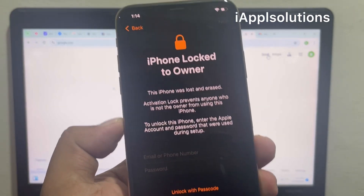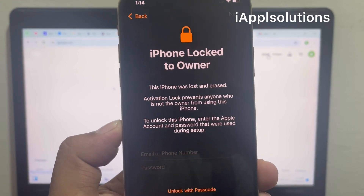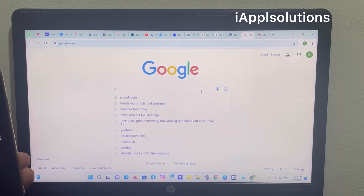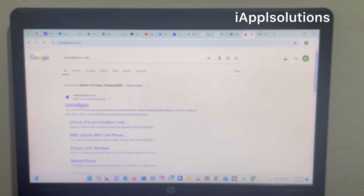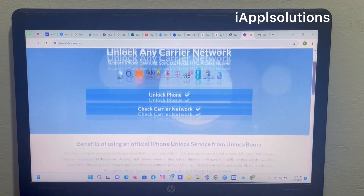To fix this issue, go back and search 'unlockboom.com'. The first link is unlockboom.com — open it. On the screen you can see: 'Unlock any carrier lock — support iPhone, Samsung, Sony, LG, Nokia, HTC, Alcatel' — unlock any phone.